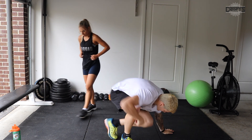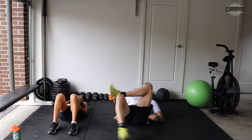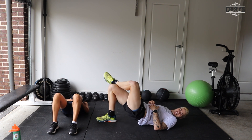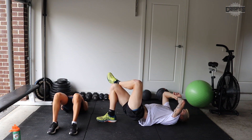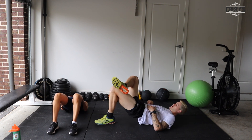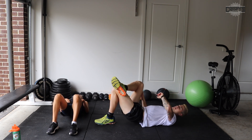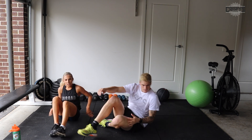Single leg glute bridges — so down on the ground. Or double leg if you're modifying. Foot on, foot on knee, and drive up through your heel. Squeeze those glutes. If you need to rest, rest at the top, not the bottom. You guys should all be able to smash this out. Almost there. Five seconds, and time. Good job.